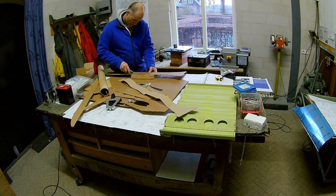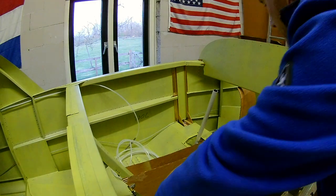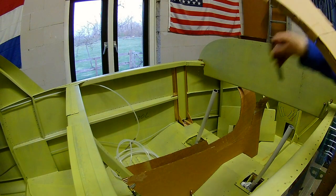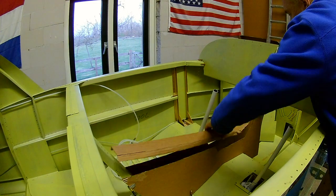I wanted to entertain the idea of making it and see how it looks. I like it going all the way up, but you will see later that I'm also working on a model where I don't put it up.